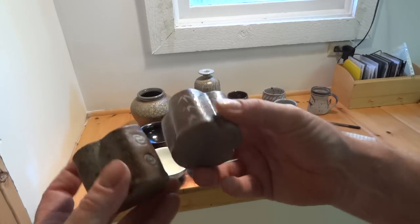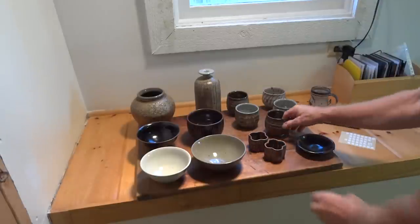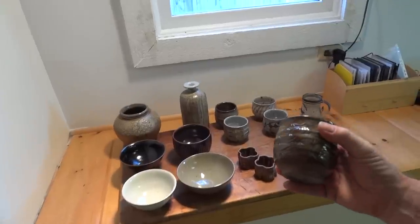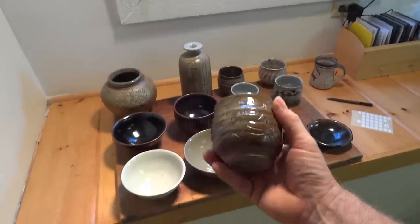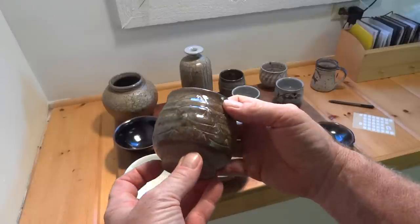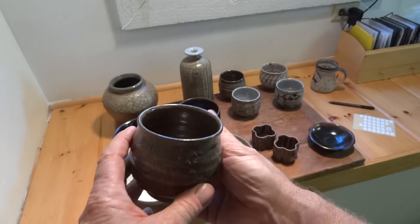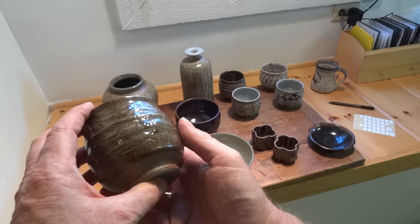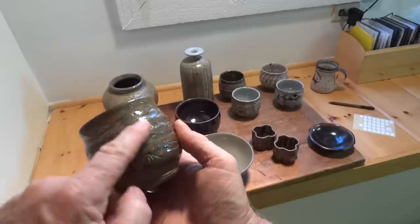Here's a nice little tea bowl. This is thrown and then with engraved decoration, cornfield glaze, and then sprayed over with wood ash. I don't know if you can pick it out, but it's got a slight bluey hue to it.